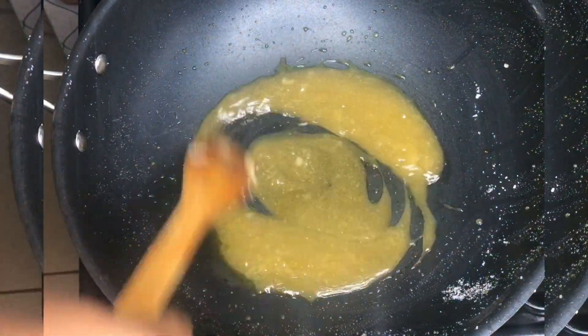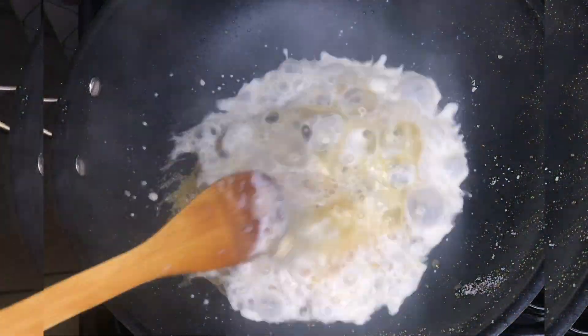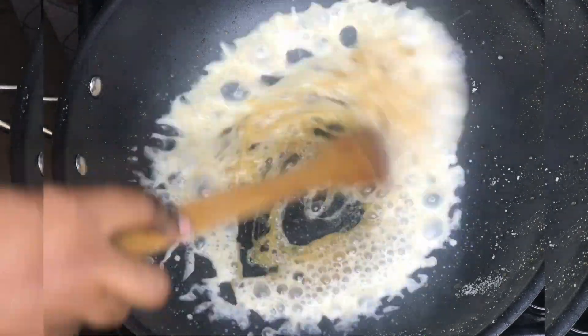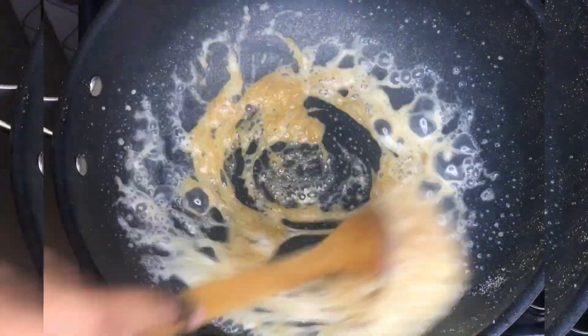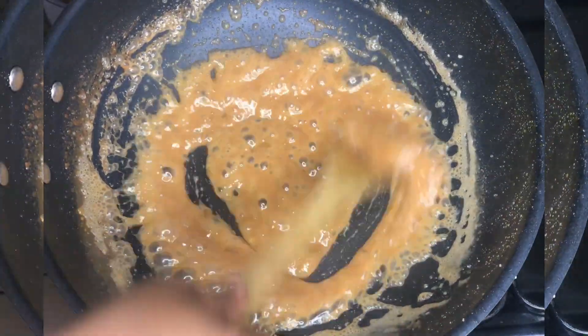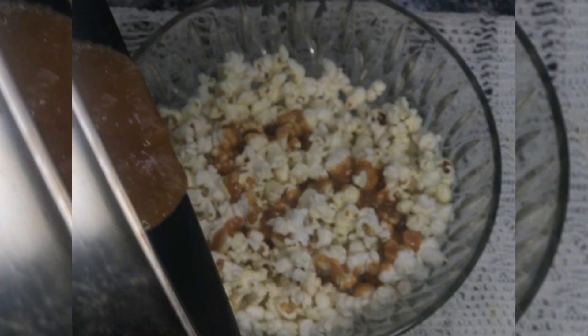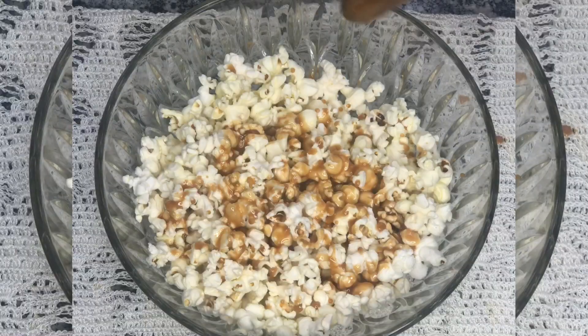If you want it to be more brown, you can allow your sugar to melt longer before you add your butter. Then you can add your milk — if you're using a liquid milk it's fine, if you're using a powdered one just mix it with some water. Keep stirring till it gives you this color, then go ahead and turn it on your popcorn.